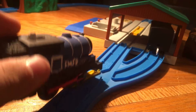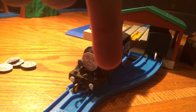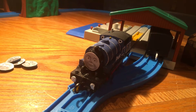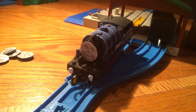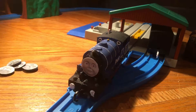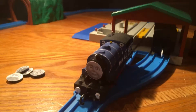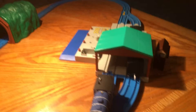It doesn't have a name, but if you guys have any names for this, put it in the comments and choose the name for it. But I would say that this is a seaside engine, because we're over by the docks.